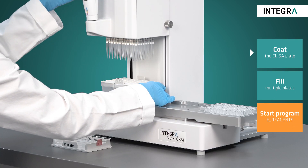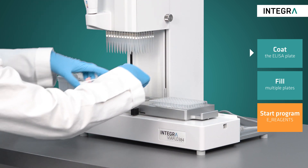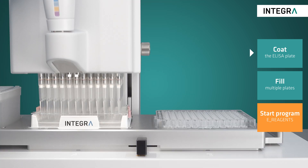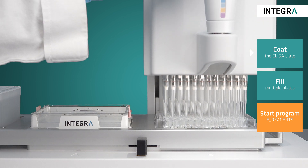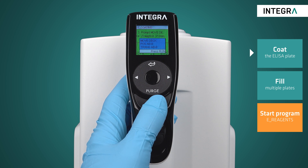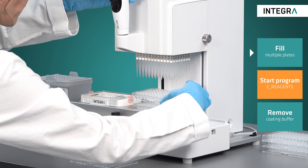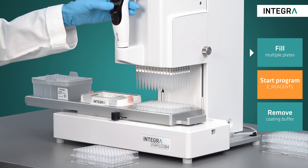After electronically loading grip tips, the coating buffer with pre-diluted capture antibody is dispensed into the ELISA plate — all 96 wells simultaneously. The custom program guides the user with easy to follow prompts, and the heights of dispensing and aspiration are automatically set to avoid any crashes. For higher throughput assays, the ViaFlow 96 quickly fills multiple plates using the repeat dispense mode.